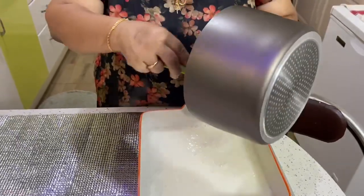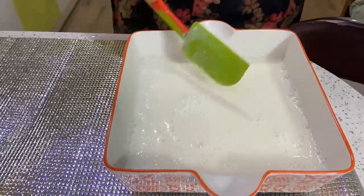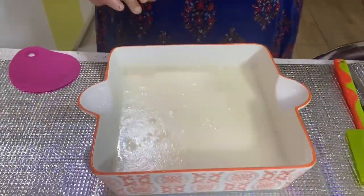Now we have to set the pan in the fridge. We will cut the pan.